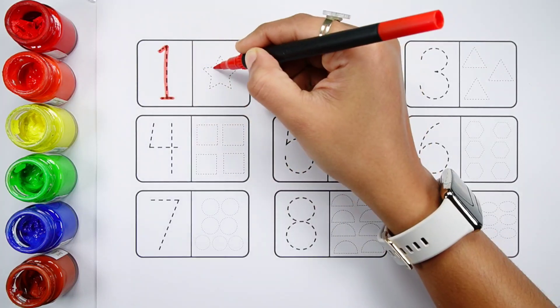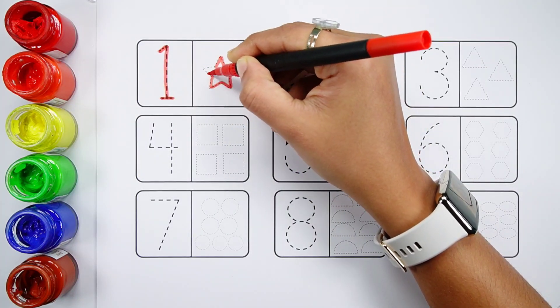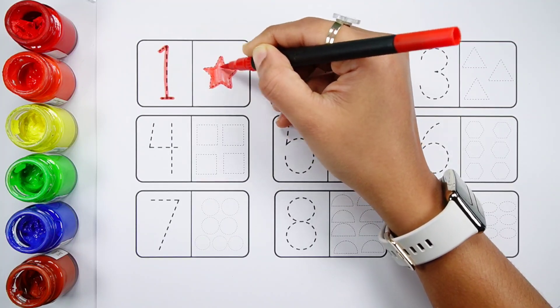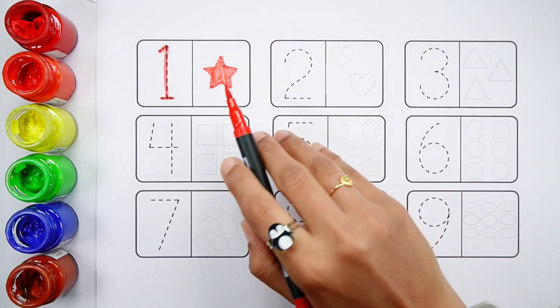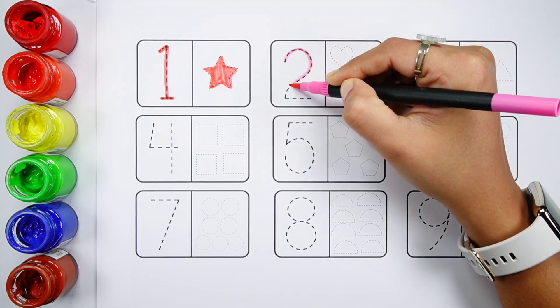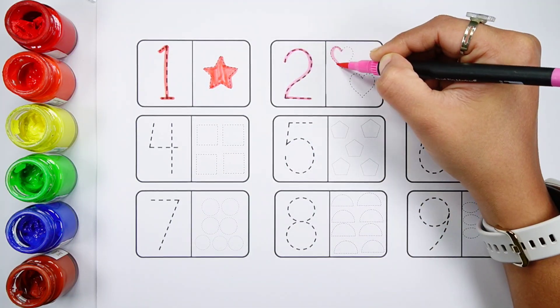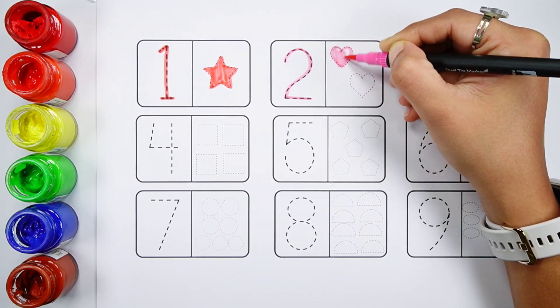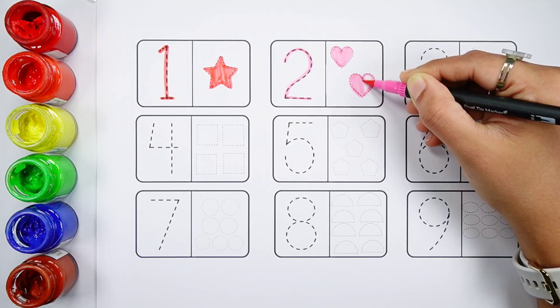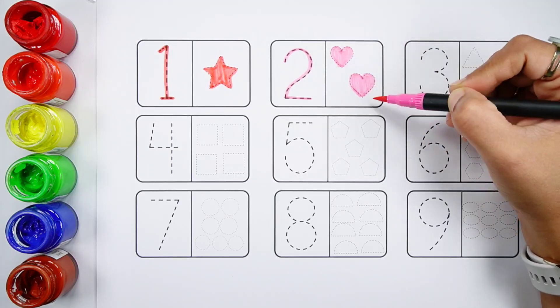Number one. One red star. Number two. One, two — two pink hearts.